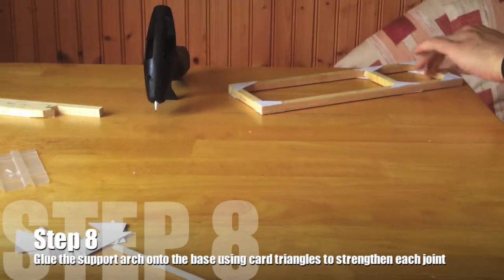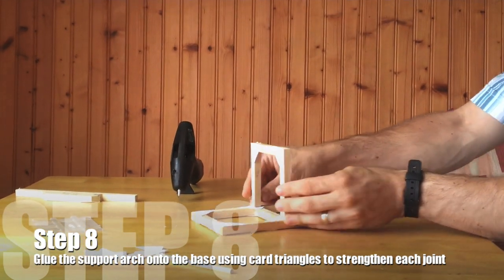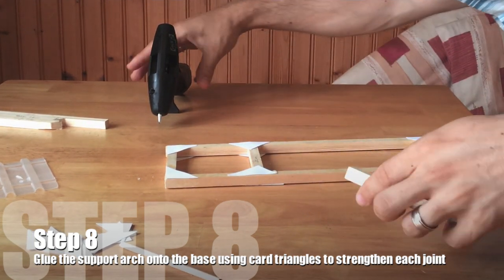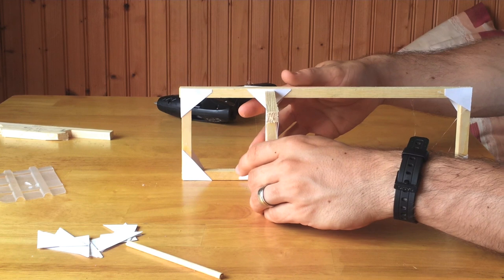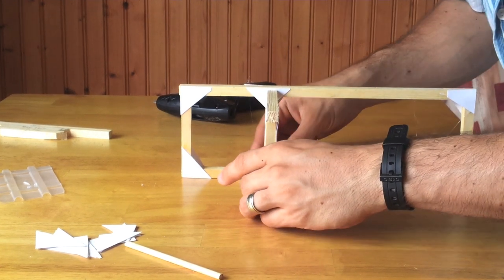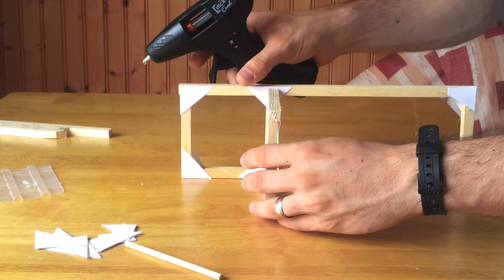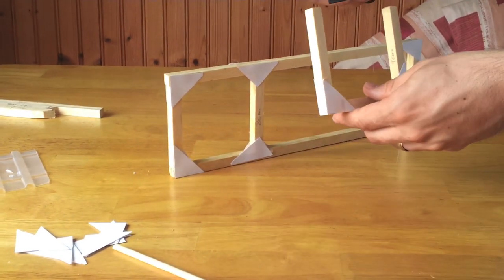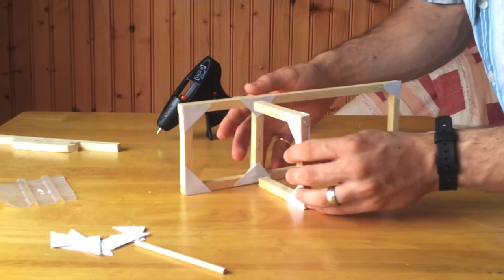Your next step is attaching the arch to the base. One thing that will help with support is to put the base on its side like this. That way, when you're gluing, you don't have to hold anything at odd angles — you can also guarantee a nice straight vertical line and a right angle when viewed from the side. Apply a little bit of glue to the end of the arch pieces first to hold them in place.